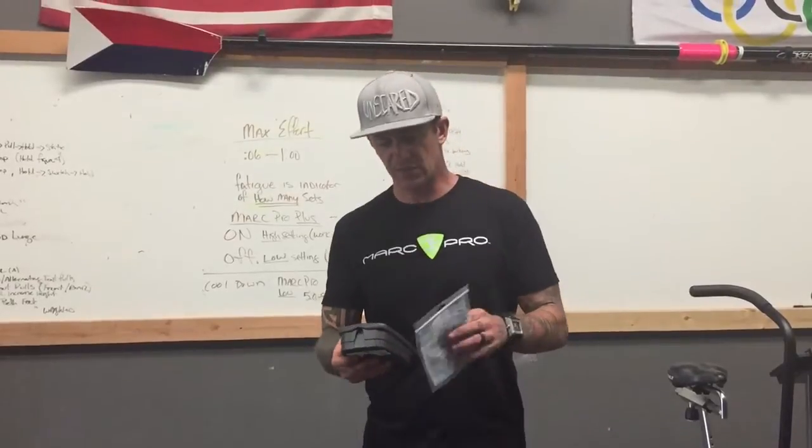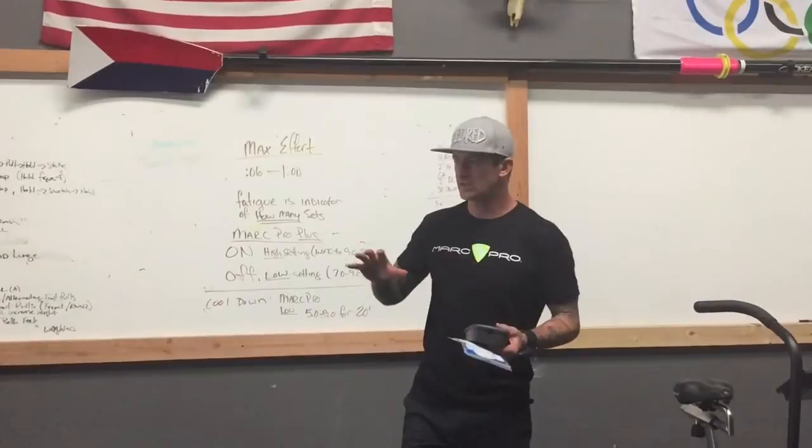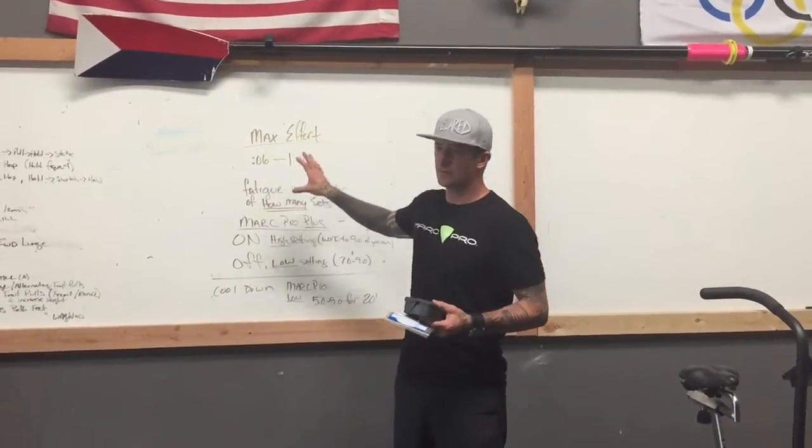We're going to do a max effort protocol with the Marc Pro Plus. There's a reason why we use the Plus — you can use the regular Marc Pro, but you won't be able to use it during the max effort cycle. So before we get into the Marc Pro, let's go over the protocol for max effort work.